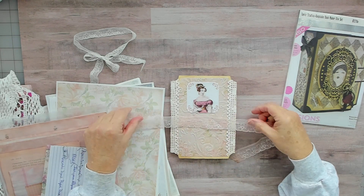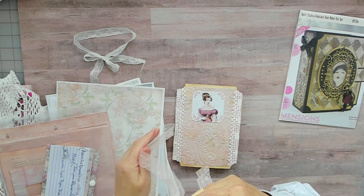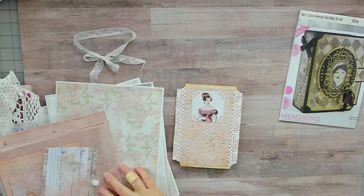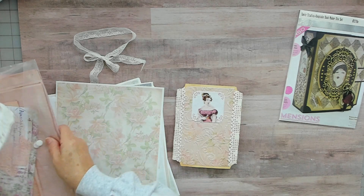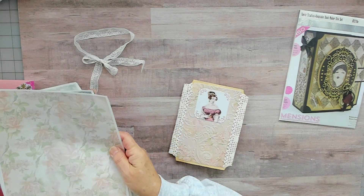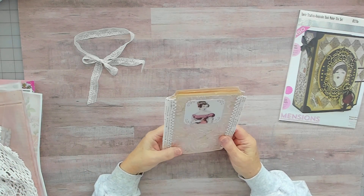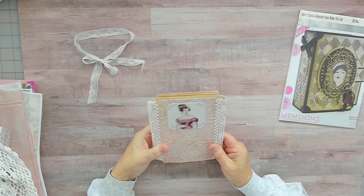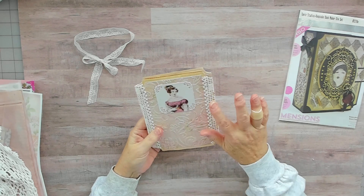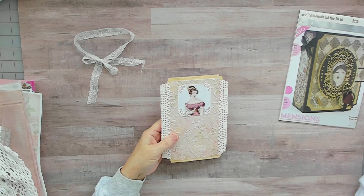I might switch it out, I'm not sure. That's beautiful. Basically it's just a booklet to house tags. I used one of the images on the front here — I printed it on tracing paper and then die cut it out.